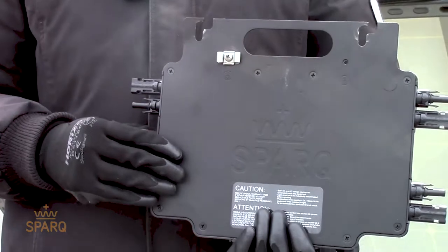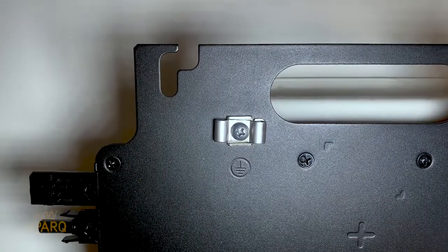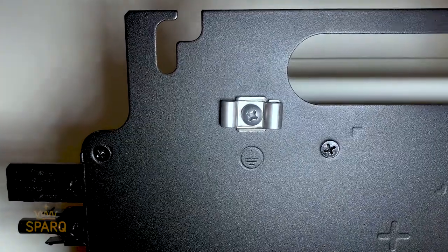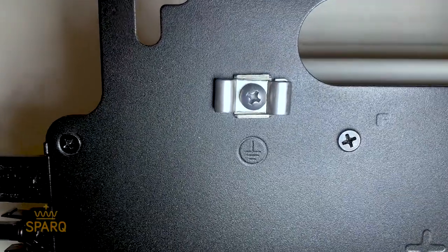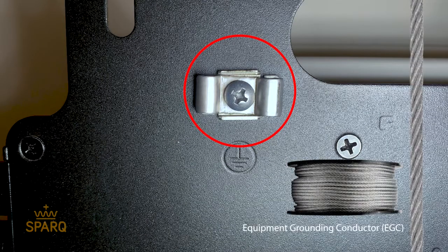Spark Systems also offer the option of bonding the Q2000 micro inverter's equipment ground to the system ground via a grounding lug. Please use an appropriately sized equipment grounding conductor, also known as EGC, to connect the ground lug to the system ground.